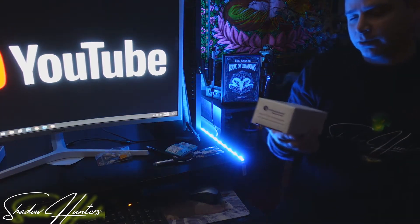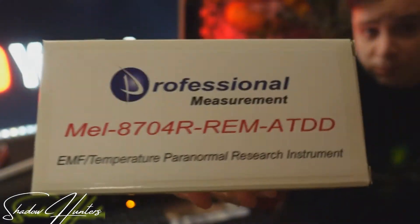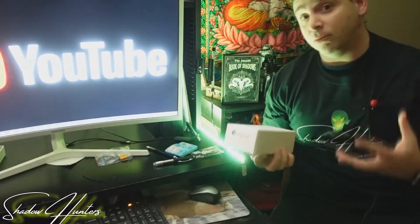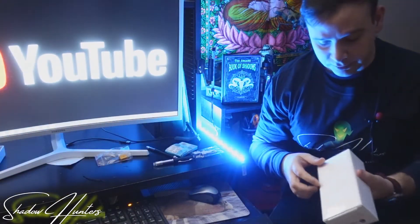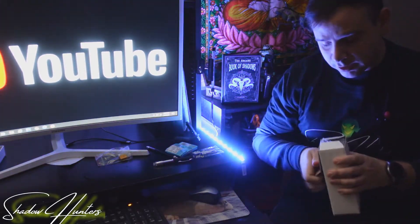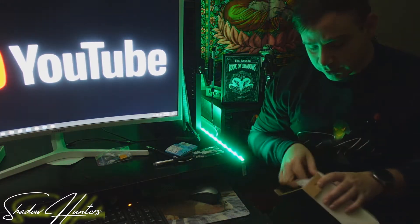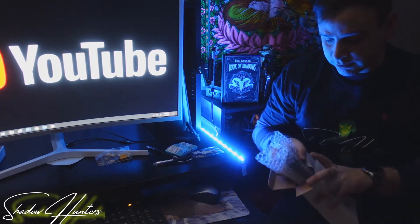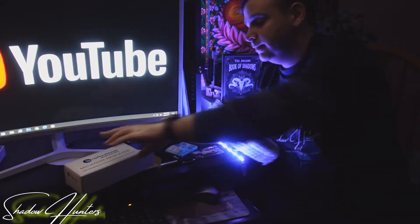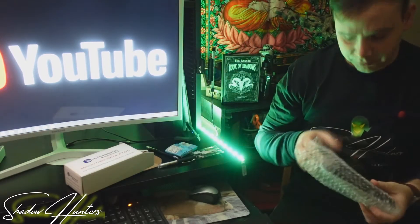So, we had ordered a Mel Meter. Now, this is just not an ordinary Mel Meter. I have wanted this Mel Meter ever since I've seen it. This is the Mel Meter that has the REM Pod attached to it. And if you guys have seen our videos, you know that we are obsessed with the REM Pod, so we just had to get this. As you can see, it's all wrapped up with bubble wrap on there.